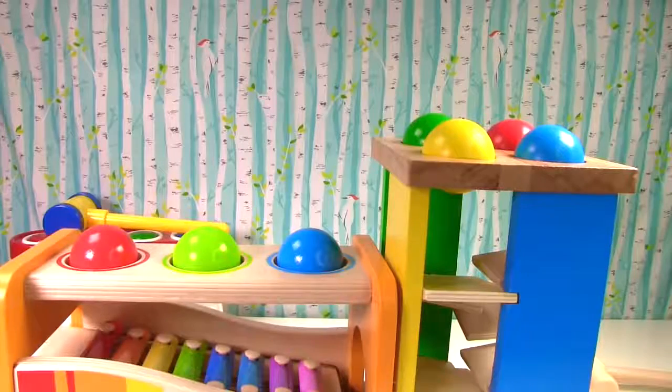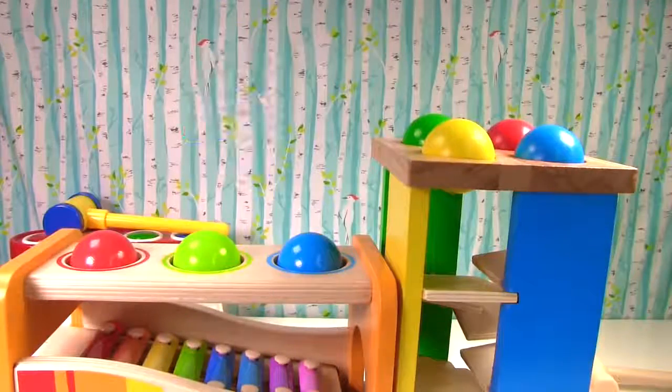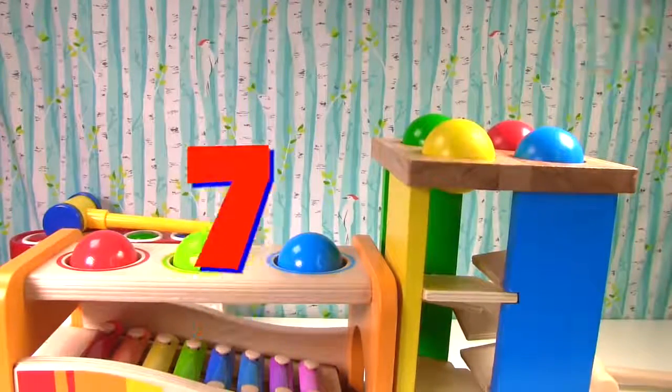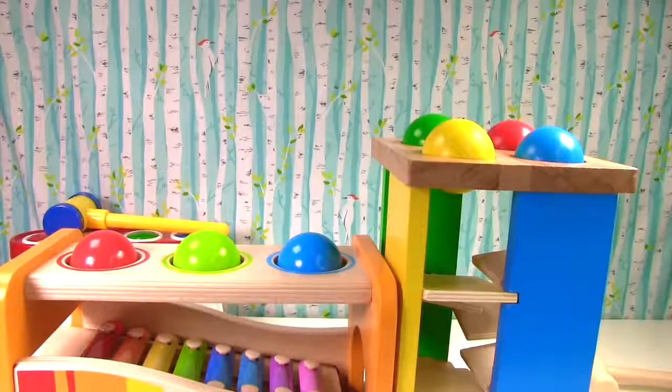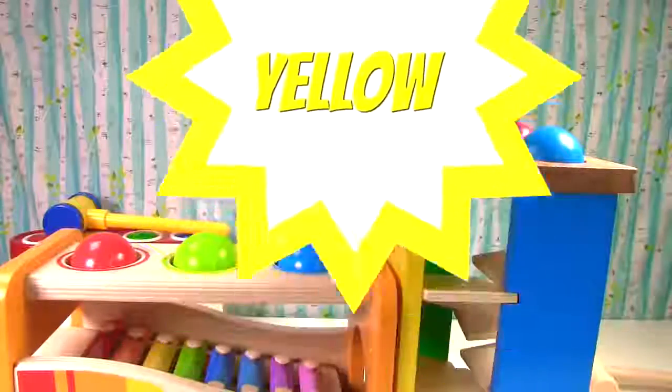How many balls do we have all together? One, two, three, four, five, six, seven. And what are the colors? Red, green, blue, green, red, yellow, blue. I hope you had fun! See you next time!